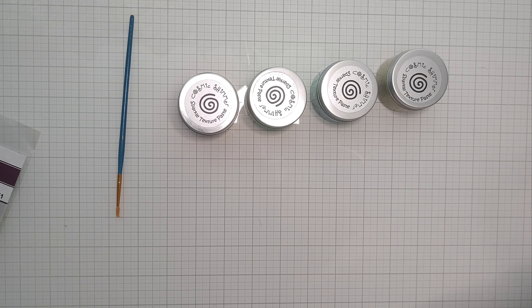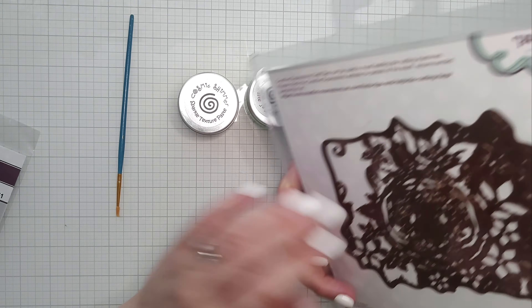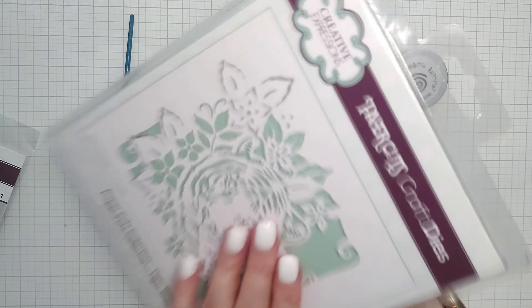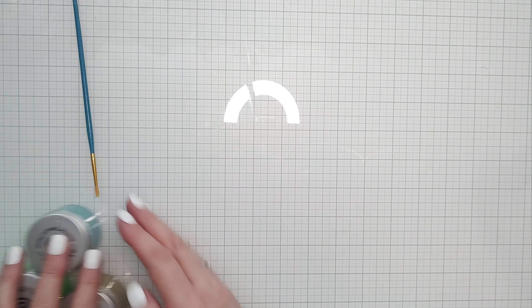Oh, and there's another die here that I missed earlier. That's beautiful — Tiger Blooms. That is absolutely gorgeous. I really really like that. Beautiful. Okay I'm going to put these away and try and forget I'm annoyed.